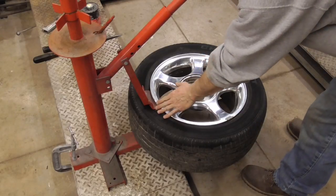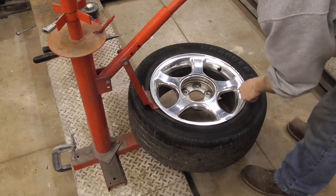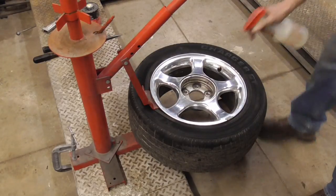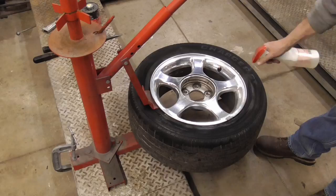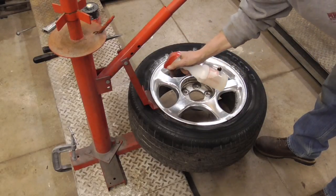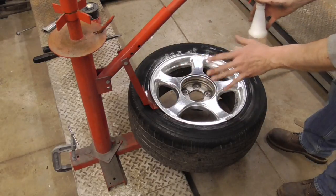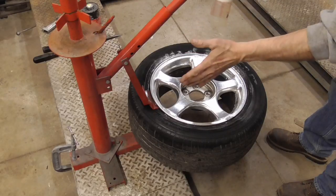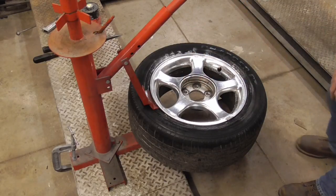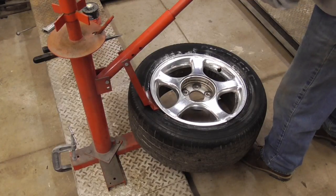The next step is to break the bead — in other words, push the tire off of a ridge inside the rim. We're just going to spray it down a little bit with some soapy water, and this will help it. Everyone does something a little different, so if you have any suggestions or comments let me know if you've got an easier way. I'm going to use this Harbor Freight tire changer to push the tire off the bead.